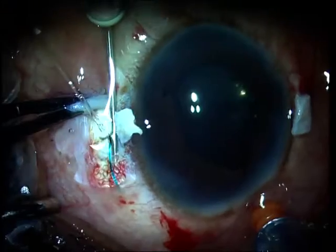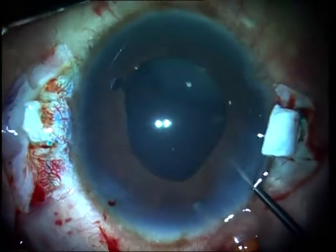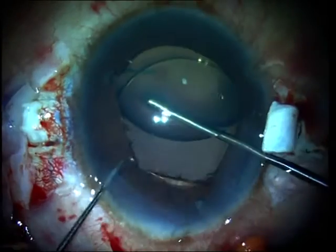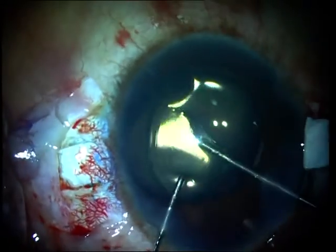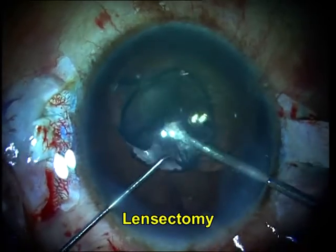I now tuck in both the haptics into the 26-gauge Shar-iath tunnels, and once this is done I have my glued intraocular lens acting as a scaffold behind the crystalline lens. I then go ahead and bring the crystalline lens out using an anterior levitation technique, and you can see that it's lying completely over the intraocular lens now.